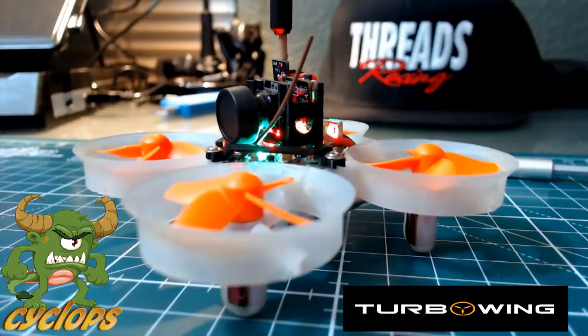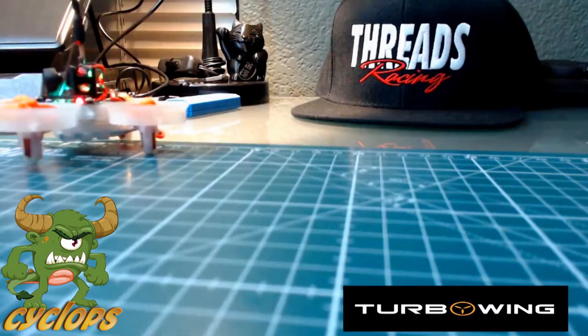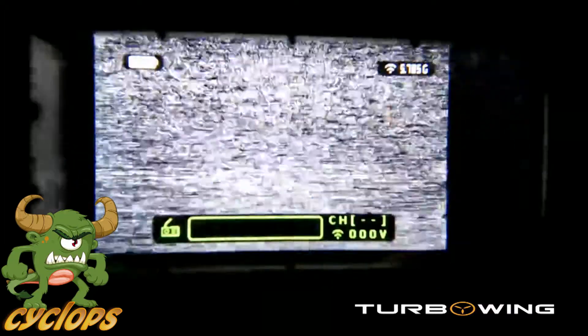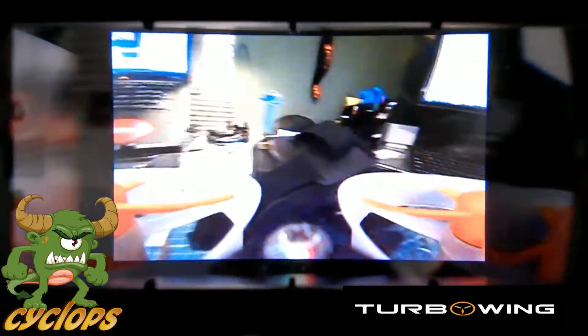Let me give you guys another shot of the whoop and the Cyclops. We'll go ahead and get these FPV glasses turned on. We had just changed the frequency in this, so let me see if I'm able to do this. We'll go through this top menu here — there we go. Lights, not bad — there you guys go, there's a sweet demo of this bad boy.